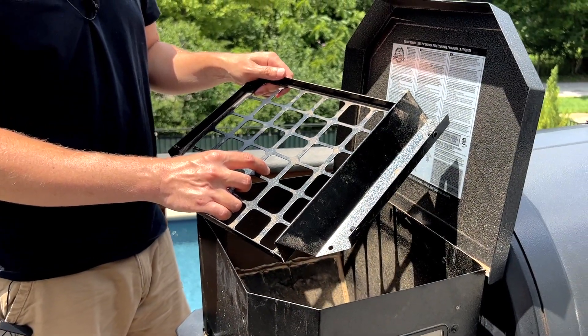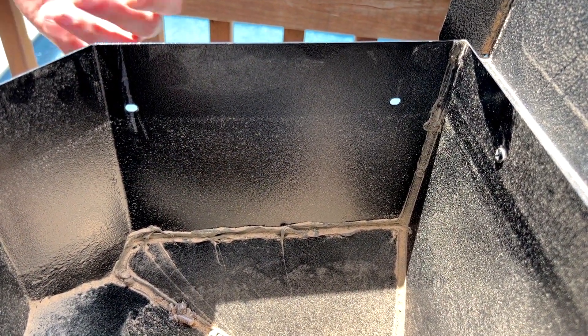Hey everyone, welcome to Mad Backyard. Today I'm going to show you how to remove the safety grid from your Pit Boss hopper. There are a couple important things you need to do after you remove the safety grid to help protect your Pit Boss, so make sure to stay tuned until the end.